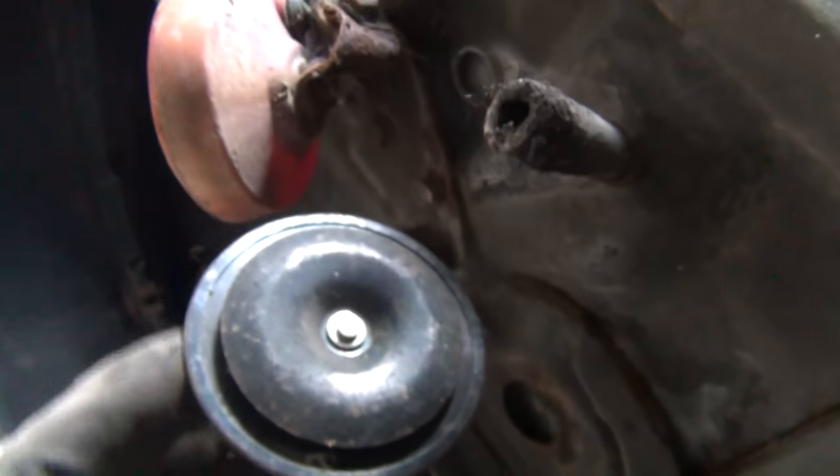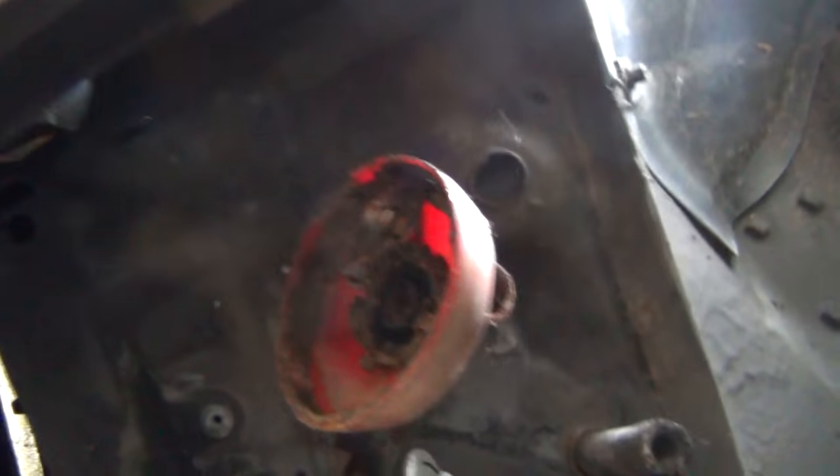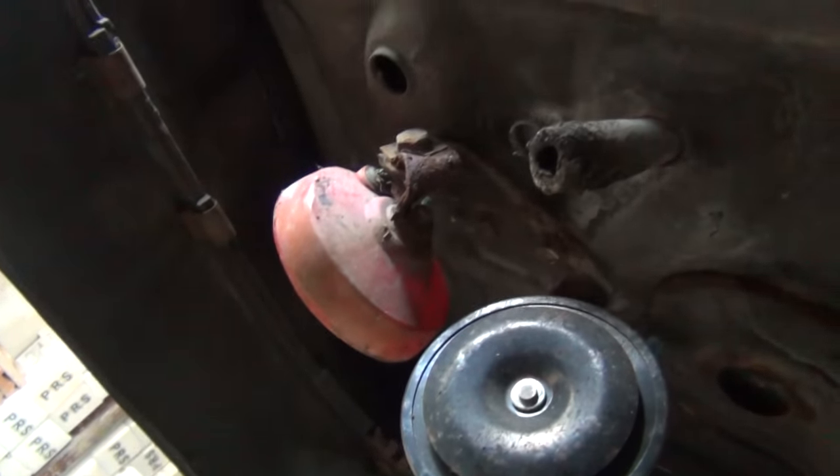Next to that plastic cover we also find the old horn of the car which is totally broken. And next to that a replacement horn with replacement wires that the former owner must have installed. It's actually just a matter of time until that old horn will fall off completely, so let's just remove that right away.